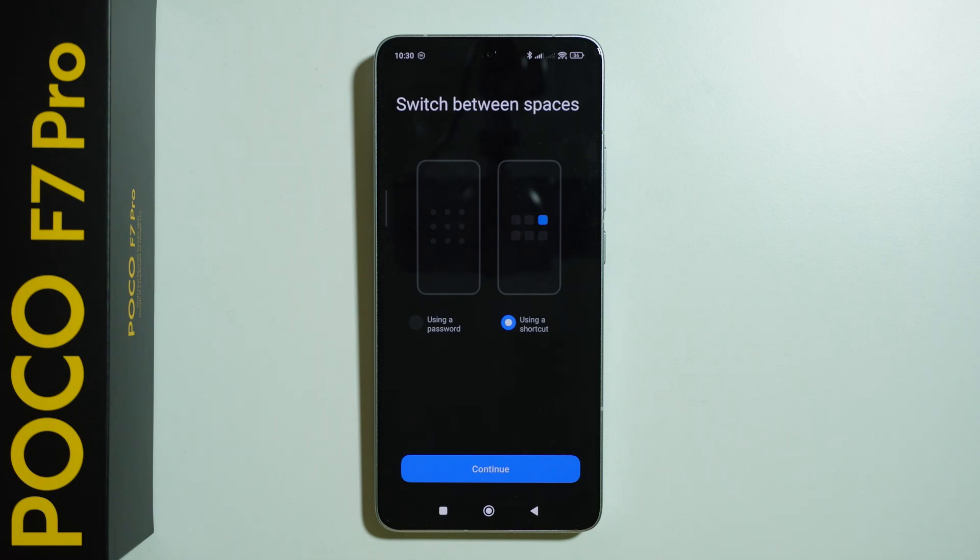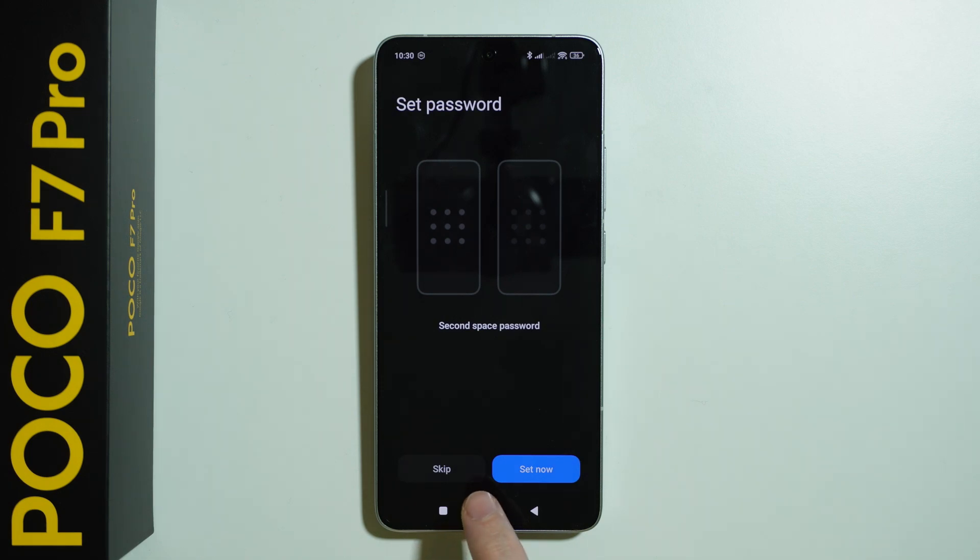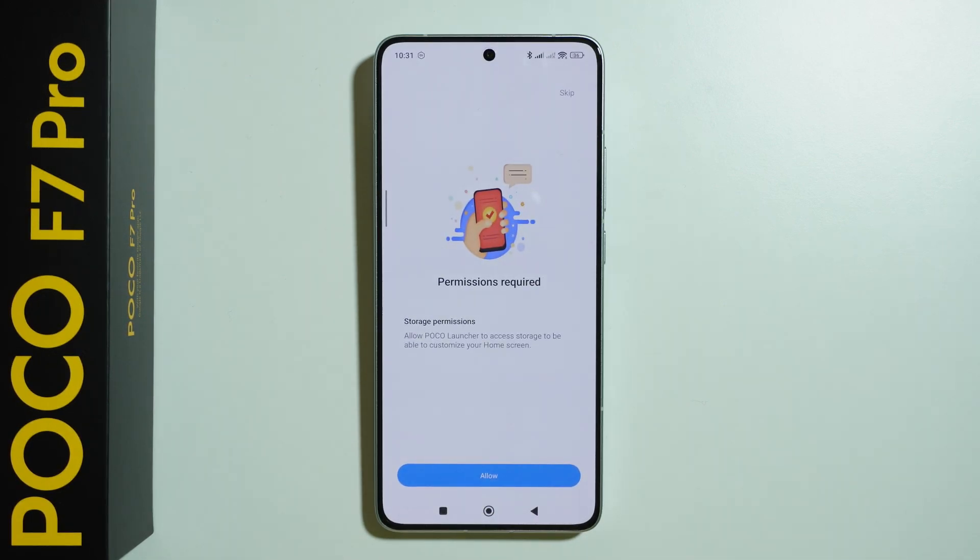In my case, I'm going to use a shortcut instead, so I'm going to press continue. Then we can also set up the password as well if we want to, because we can set it now or we can skip. I'm just going to skip, but feel free to do so.